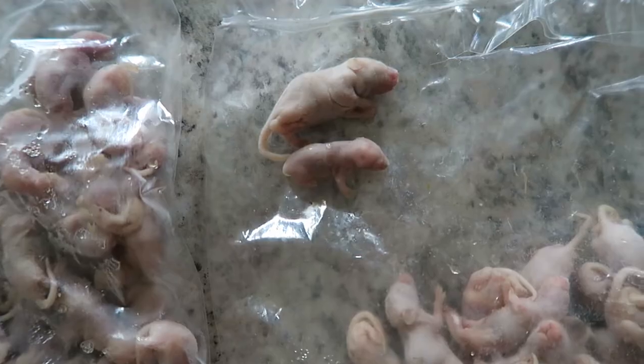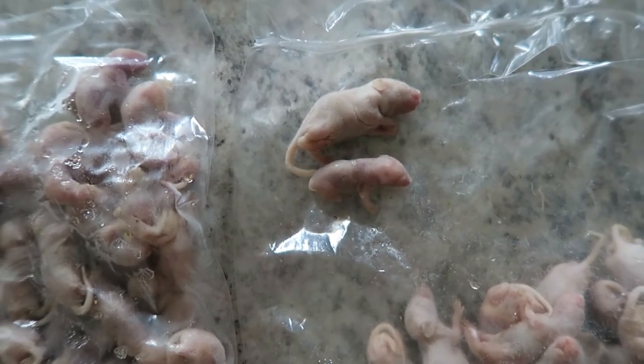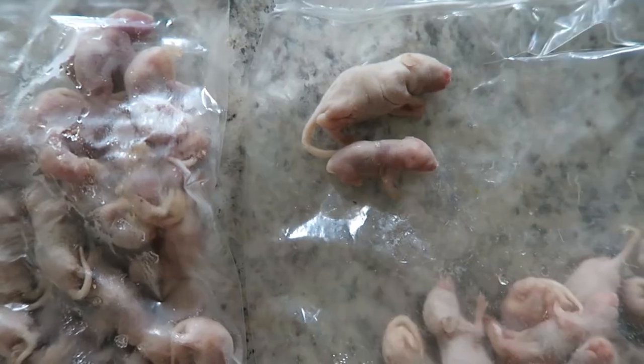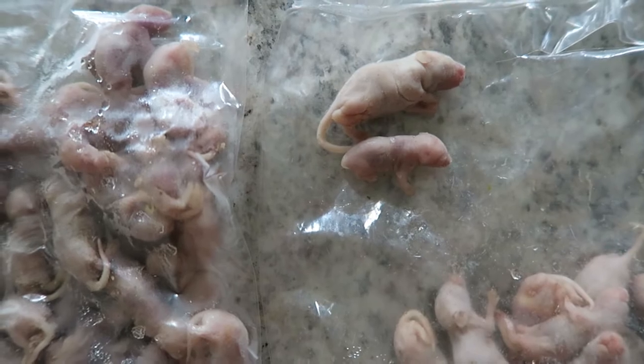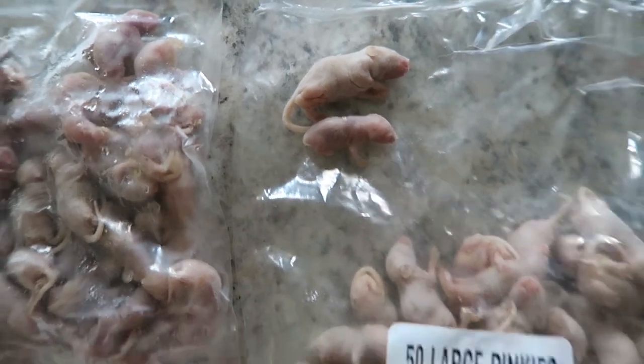She hasn't eaten yet. I'm thinking maybe I used large pinkies, so I figured I'd show you the difference between the large pinky and the small pinky. On top is the large pinky, on the bottom is the small pinky I was trying to give her. I was giving her large pinkies boiled, but maybe she'll eat a couple small pinkies boiled - worth a try. From here on I'll try smaller meals, smaller prey size more often, to get that feeding response going.